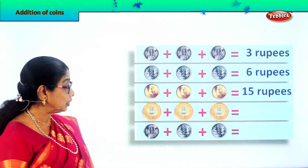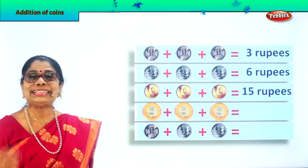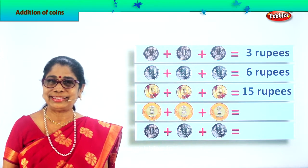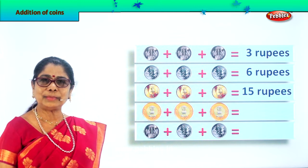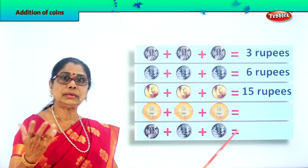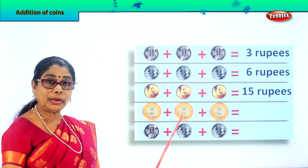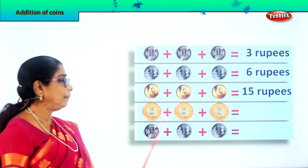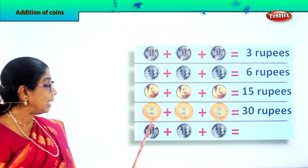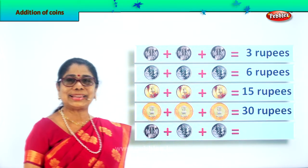Now we have the biggest denomination of the coin. There is silver and gold. A ten rupee coin, plus another ten rupees coin, plus another ten rupee coin. What do you like to buy? You want to go out with your sister and buy a small pack of ice cream. The shopkeeper says thirty rupees. So you take out three ten rupee coins. Ten plus ten is twenty, twenty plus ten is thirty rupees. What did you get for thirty rupees? A small box of strawberry ice cream. Are you happy?